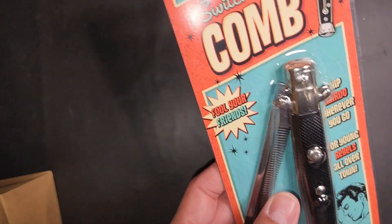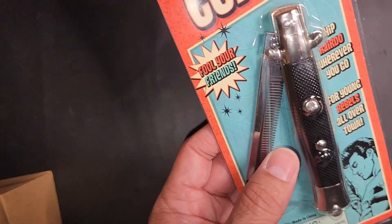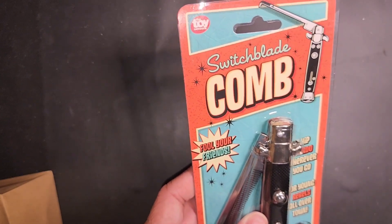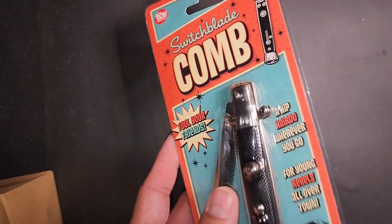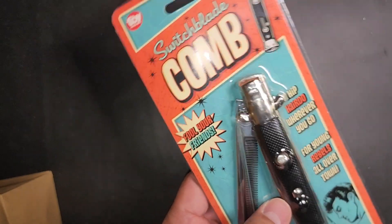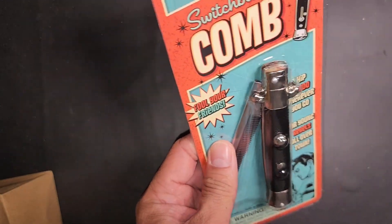I mean, it's a comb. Hopefully this doesn't create any issues at school or anything like that. But it should be kind of fun just to share with his friends. I would personally like to have one if I'm a kid like this with this toy.